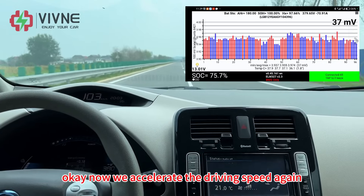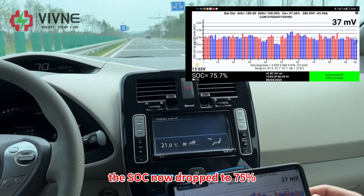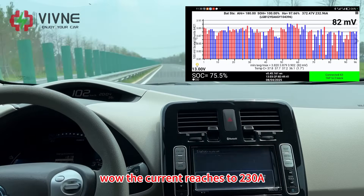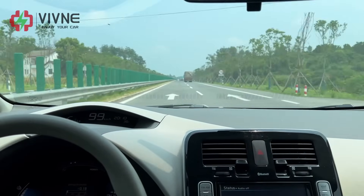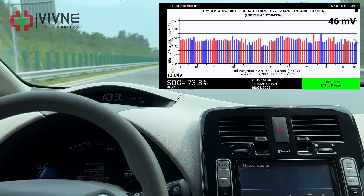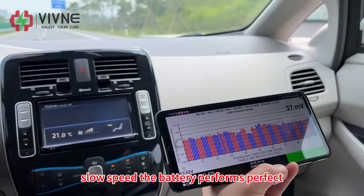Now we accelerate the driving speed again, reaching around 110 km/h. The SOC has now dropped to 75%. The current reaches 230 Ampere — the battery performs perfectly. We start to accelerate the driving speed again, reaching 125 km/h. After several rounds of driving at high speed and slow speed, the battery performs perfectly.